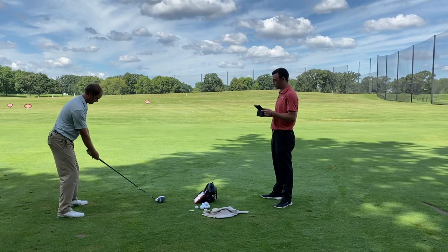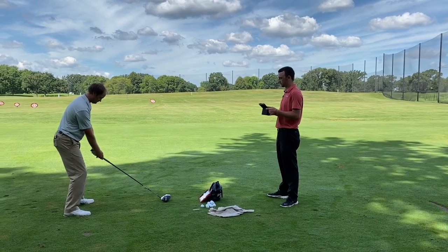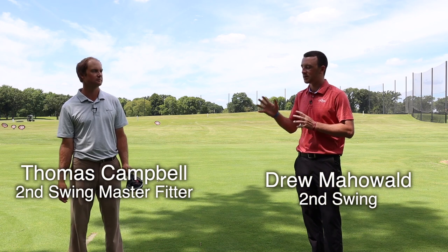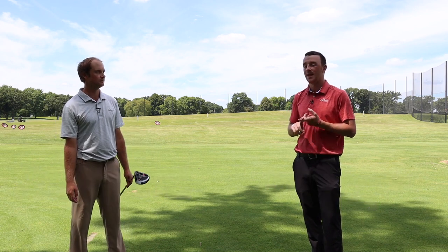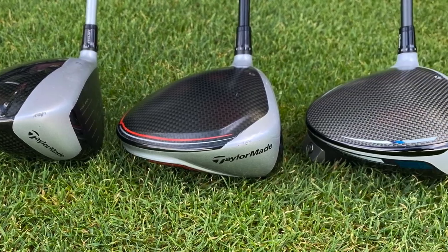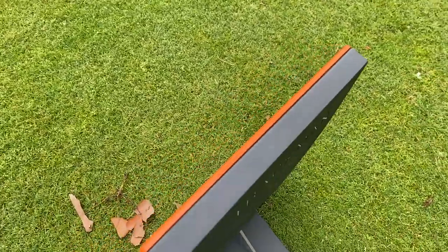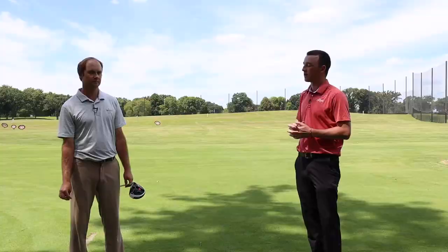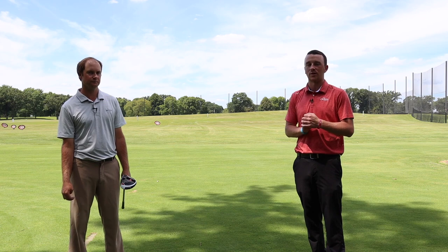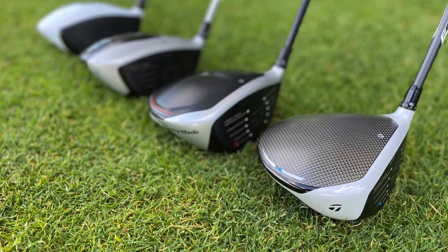Hey there, golfers. I'm Drew Mahola with Second Swing Golf. I'm joined by Thomas Campbell, a master club fitter at Second Swing, and today we've got another fun driver comparison test for you. Thomas is going to hit some shots with the TaylorMade M1, M3, M5, and SIM drivers. We're going to test them out using TrackMan and see how this data compares. TaylorMade has been one of the premier driver manufacturers in golf for several years and decades now.